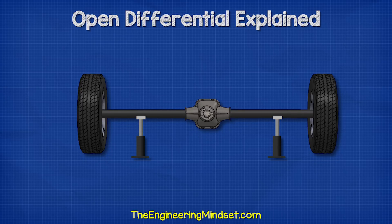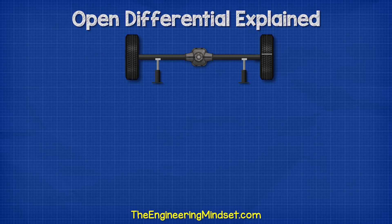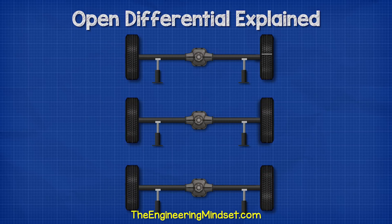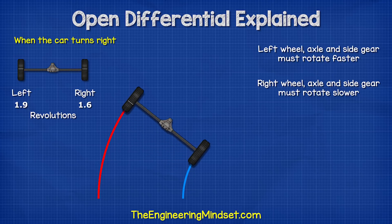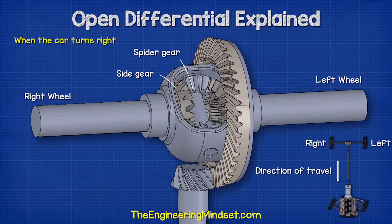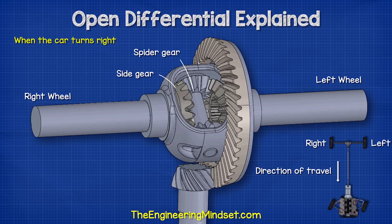If the car was lifted up, we can see that all the gears are able to turn on their own axis when needed. If you turn the wheels by hand, you could turn one wheel and the other wouldn't move. You could also turn both wheels together, or even turn them in opposite directions. When the car turns right, the left wheel, axle and side gears must rotate faster, and the right wheel, axle and side gear must slow down. So while turning, both wheels are rotating forwards, but the left gear is rotating faster, causing the spider gear to rotate and slow the right gear down.